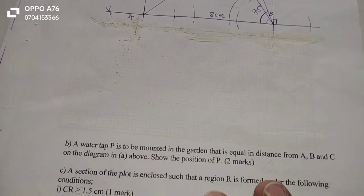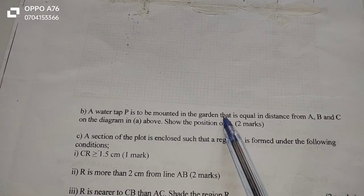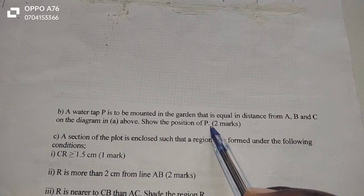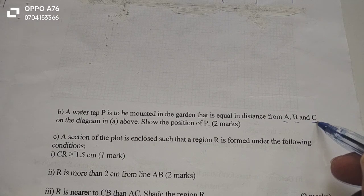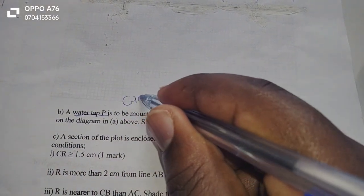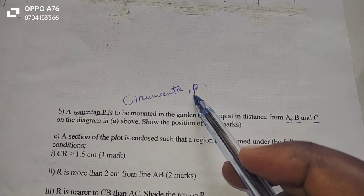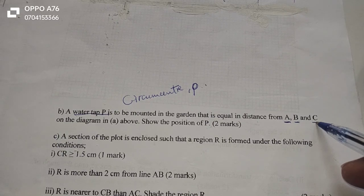Let's go to the next part, whereby we're going to interpret some loci. Part B says that a water tap P is to be mounted in the garden, equal in distance from A, B, and C. Show the position of P on the diagram. So there is a water tap which is supposed to be located equidistant from points A, B, and C. A point equidistant from the three vertices of a triangular garden is what we call the circumcenter. So the water tap will be located at the circumcenter P — a point such that we can draw a circle touching A, B, and C, meaning it is equidistant from the vertices.